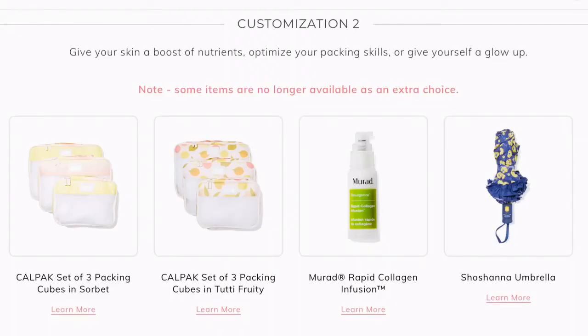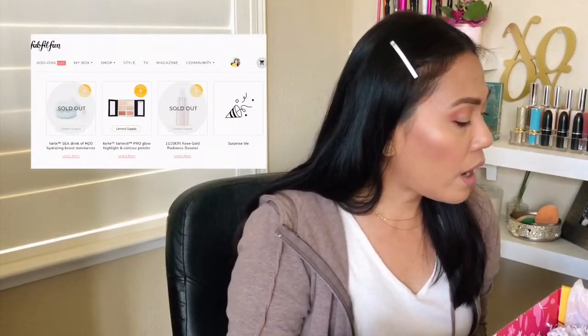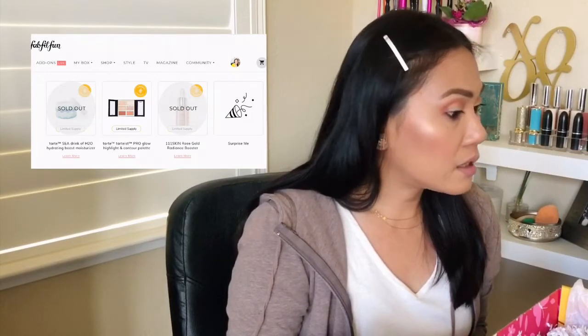The next customization choices are: the CalPak Set of Three Packing Cubes in Sorbet or Tutti Frutti, Murad Rapid Collagen Infusion, Soshana Umbrella, Tarte Rainforest of the Sea Drink Hydrating Moisturizer, Tarte Tarteist Pro Glow Highlight and Contour Palette, and the 111Skin Rose Gold Radiance Booster. I decided to choose the packing cubes.